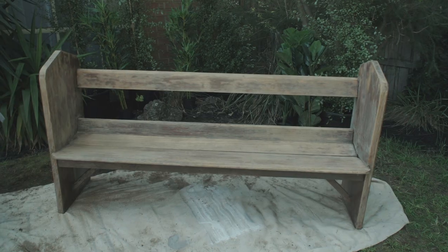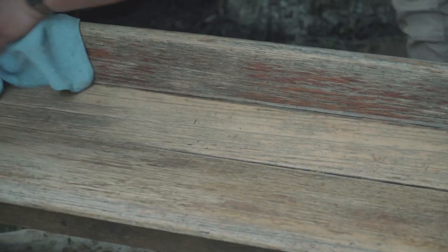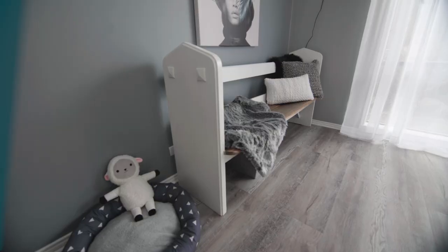What we're going to do with this bench here today is to upcycle it for our dining room. As you can see there's a bit of varnish and stain on it. We need to remove that for us to be able to put a paint or a varnish over the top of it.